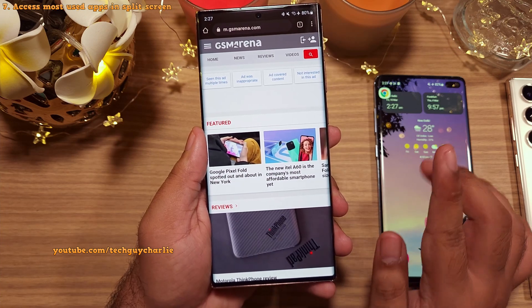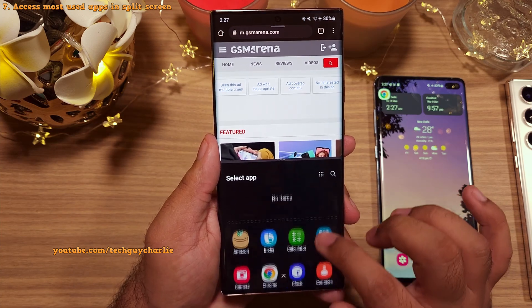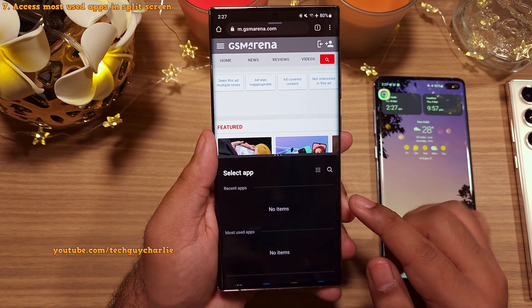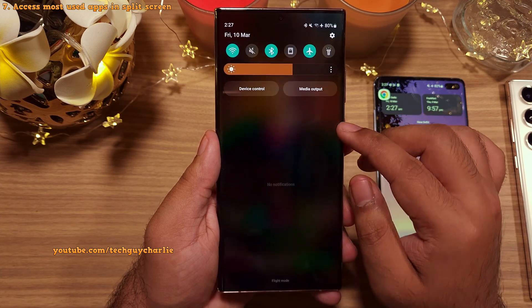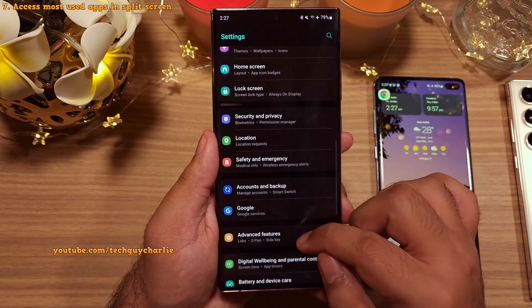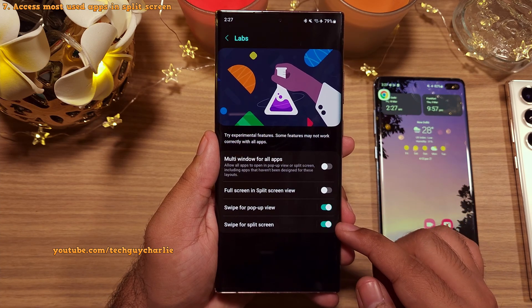One more gesture: swipe up with two fingers from the bottom of the screen to open the split view mode. One small change here is that the phone now shows you a list of most used apps. Keep in mind that for these two gestures to work, you must enable them by going into Settings, then Advanced Features, then Labs, and enabling swipe for pop-up view and swipe for split screen.